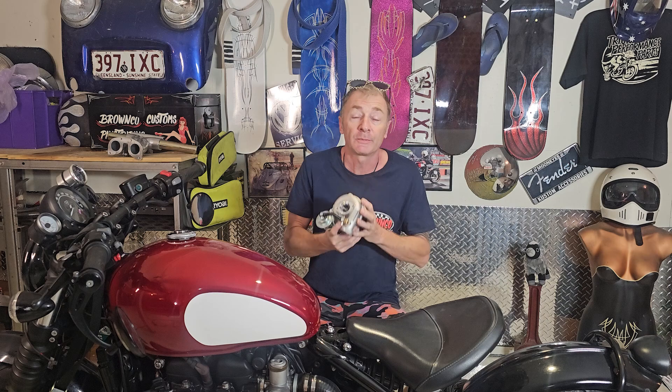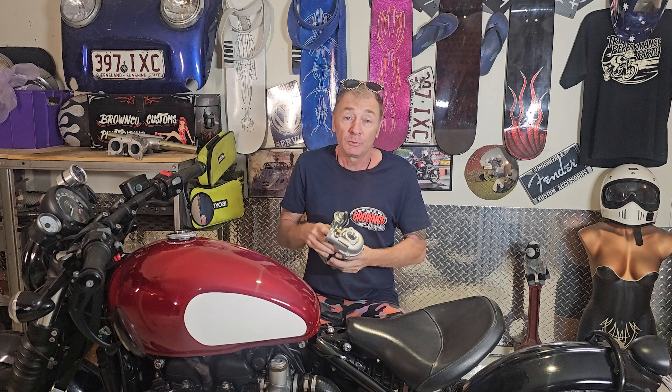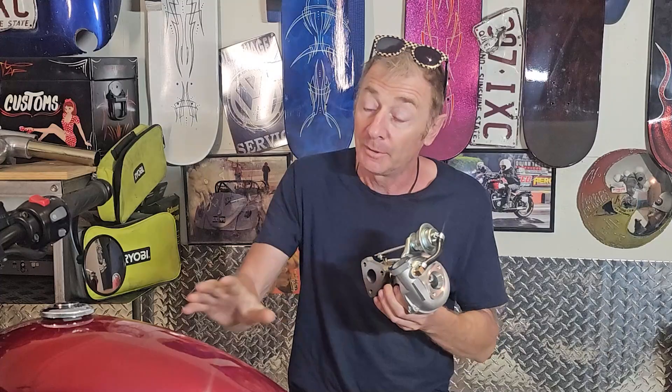Technically it's not the world's smallest turbo — it's the world's smallest production turbo. I believe it was fitted on something like a Daihatsu three-cylinder or something like that. It's designed for small engines like 125cc. People put them on go-karts and ATVs and mopeds. But will it work on my 1200cc Bobber?